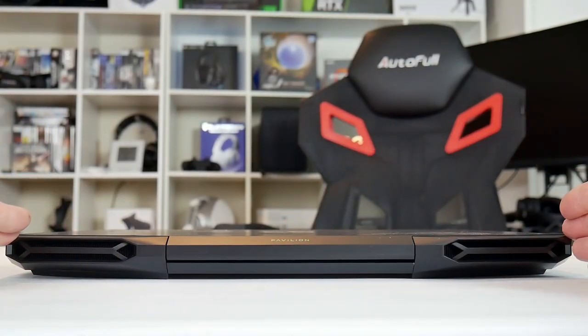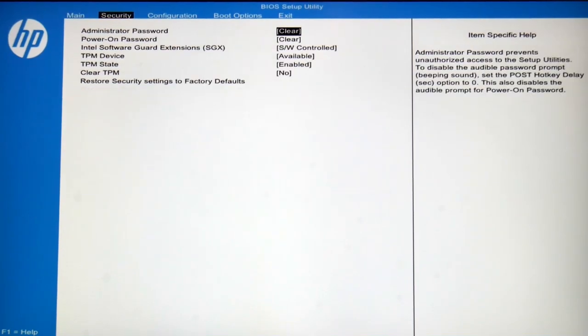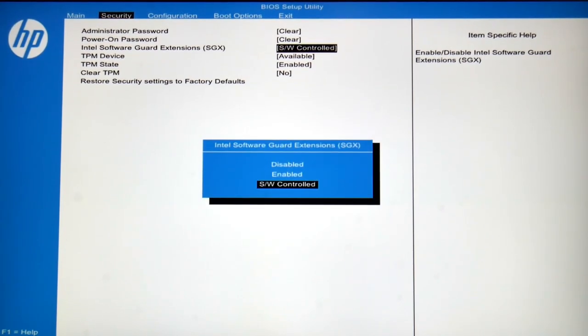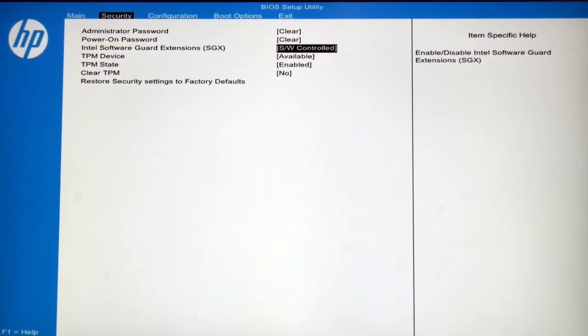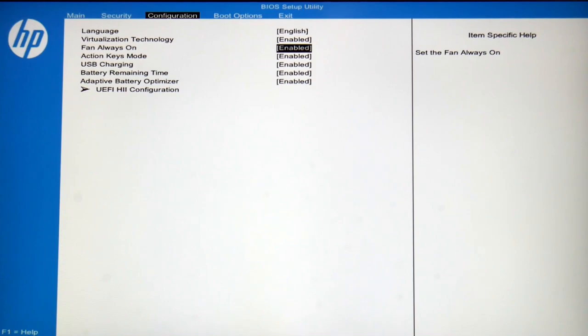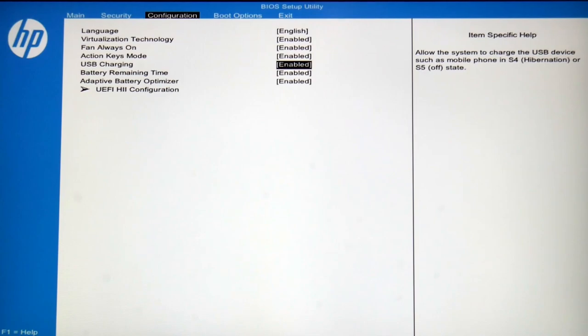On the back it's a fairly clean look — no ports, just the word 'Pavilion' painted on the back. In the BIOS there are some useful options: Intel SGX Software Guard Extensions can be enabled, software-controlled, or disabled. Under configuration you can set the fan to always on or off, disable the action keys so you don't need the Fn key for brightness, charge via USB ports in sleep or hibernate mode, and use adaptive battery optimization to protect battery life.